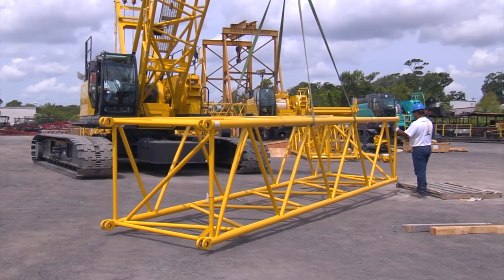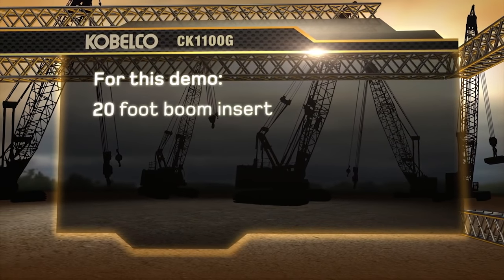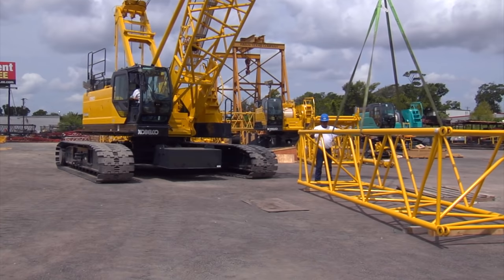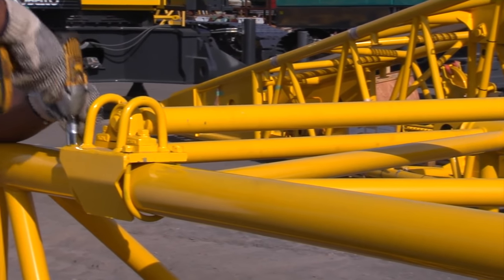At this point, use the crane to lay out all additional boom inserts that the job requires. For this demo, we will add a 20-foot boom insert, main hook, load ball, and an auxiliary sheave. First, we'll lay out the 20-foot insert onto 4x4 blocks. Make sure to install one boom roller per boom insert.